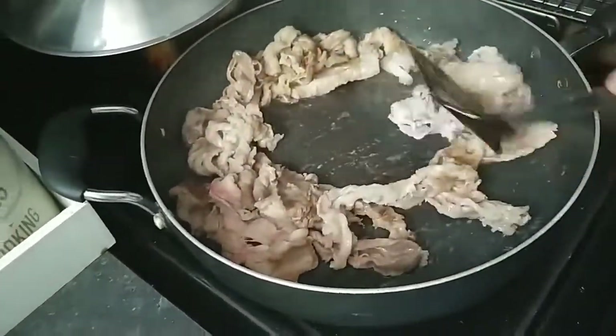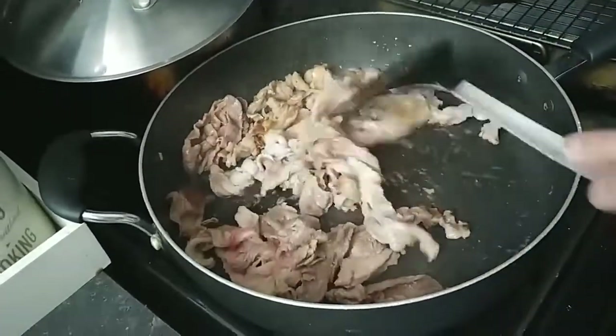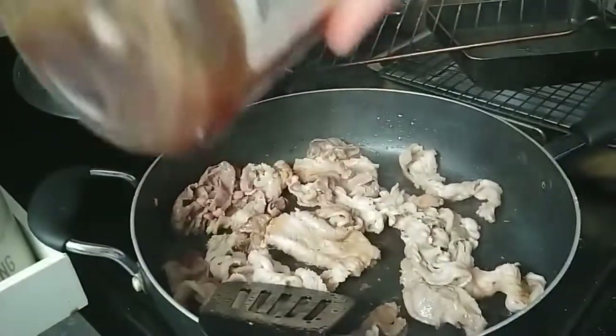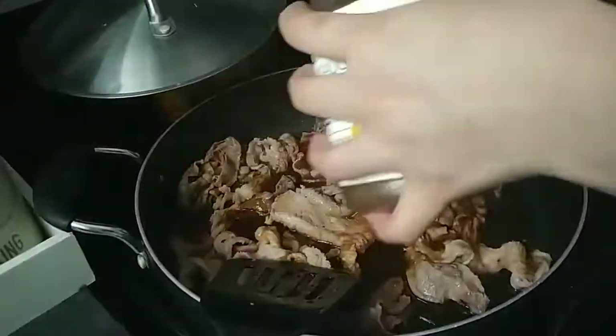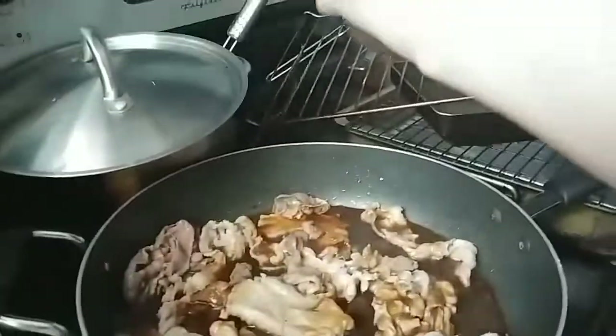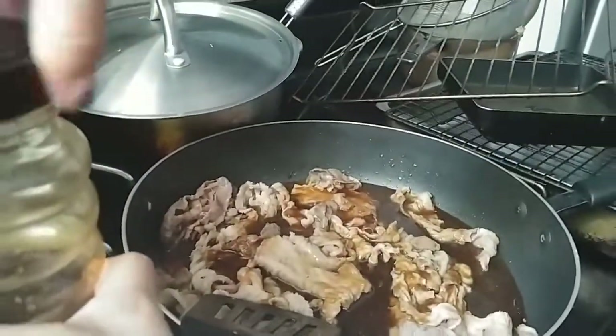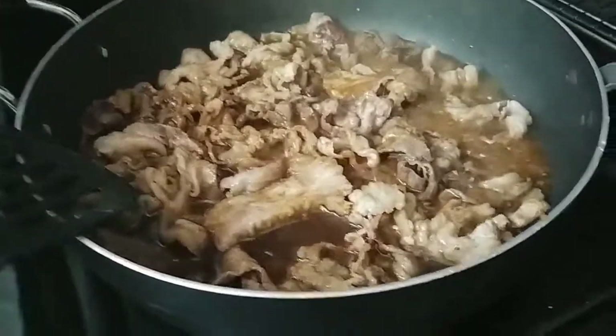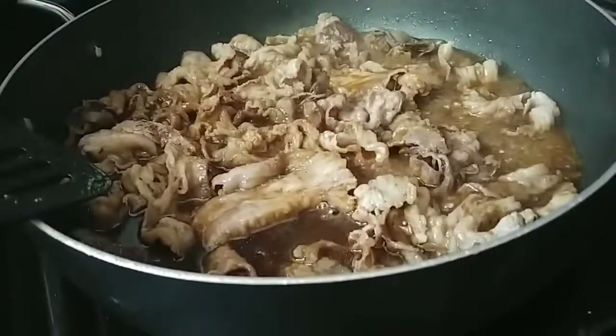Now it's almost ready for you to add the sauce. You should really try this BBQ sauce because it's delicious with this beef. Time to pour! Let it sit there for a bit and then soon you can add the vegetables.